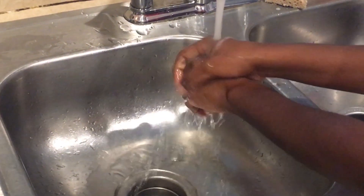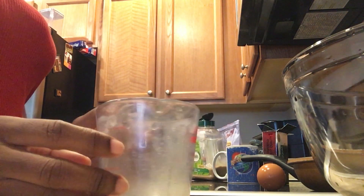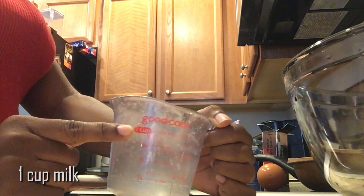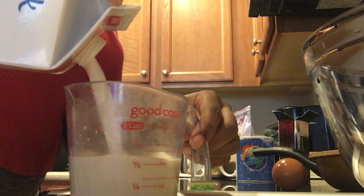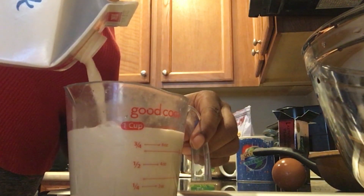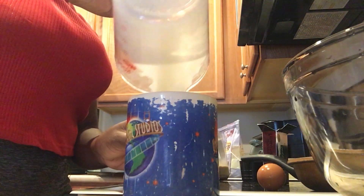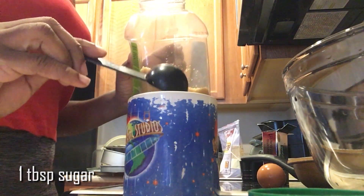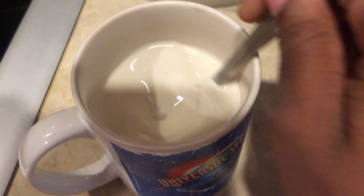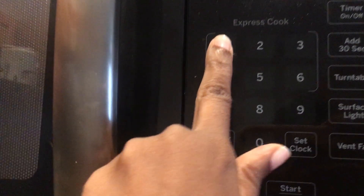It's always good to wash your hands before you get in the kitchen. As you can see, we have our measuring cup — we're going to measure out one cup of milk. We're going to be using almond milk, but you can use regular milk if you like. We're then going to pour the milk into a cup and add a tablespoon of brown sugar, and mix it up.